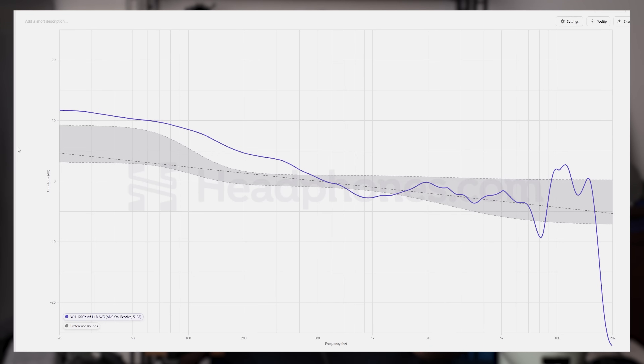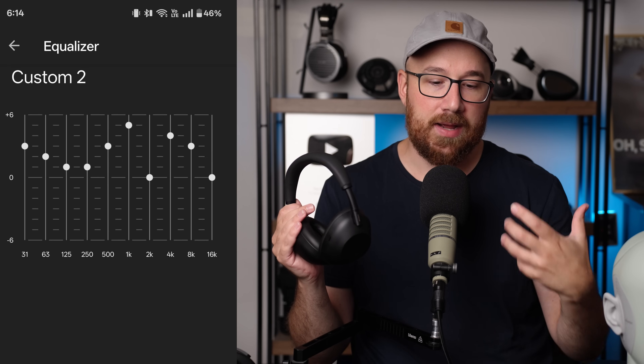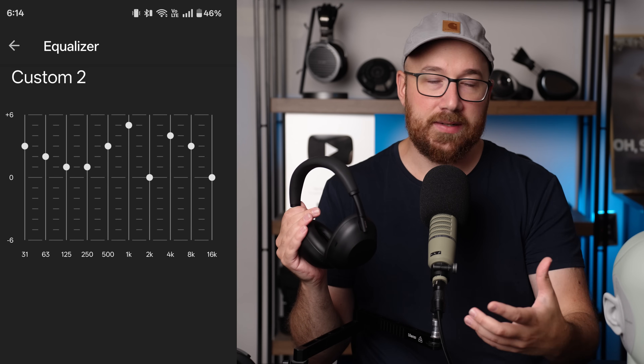If you want to build your own EQ profiles using the app, I strongly suggest using this measurement, in large part because this headphone is an acoustic impedance sensitive device. For acoustic impedance sensitive devices, we want to focus on the BNK 5 and 2.8 measurement data, particularly because it has a more human-like acoustic impedance and includes an ear canal. With all of that in mind, here is the EQ profile I am using with this right now, and it's the one I recommend trying if you have this headphone or are considering it.